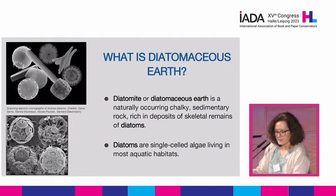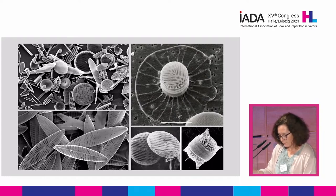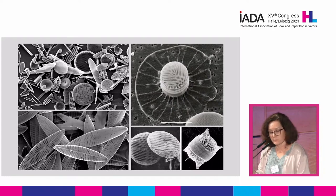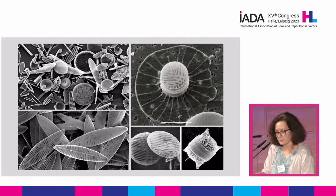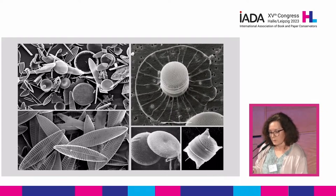So what is diatomaceous earth? Diatomaceous earth, also called diatomite, is the main component of DE stone mats. It is a naturally occurring chalky sedimentary rock rich in deposits of skeletal remains of diatoms. Diatoms were first observed in the 18th century. They're single-celled algae widely distributed in various aquatic habitats. They perform photosynthesis, so they're considered plants. They vary in size from 5 to 200 micrometers, and there are about 30,000 species. This micrograph shows the complex geometrical architecture of some of these organisms. Notice the multitude of pores in each diatom — the porosity combined with complicated shapes contributes to the high absorption properties of this material.